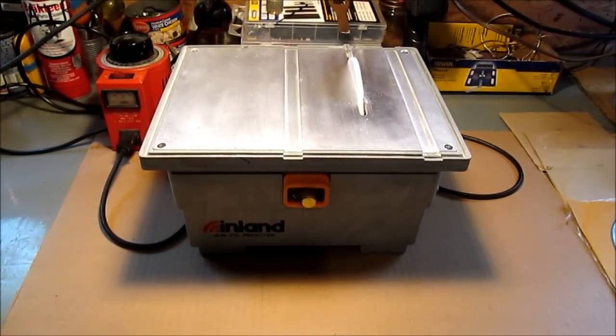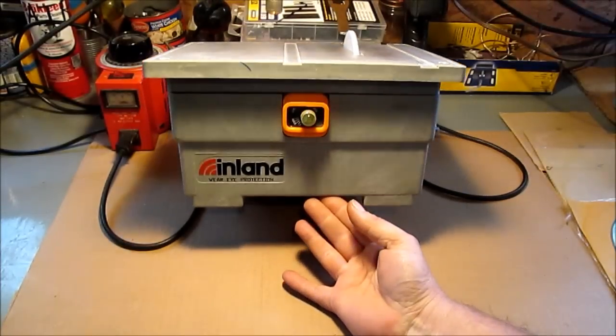Hello YouTube! This is the machine I'm going to modify. I'm not going to spend a whole lot of time on how this machine works because the company does have videos on YouTube.